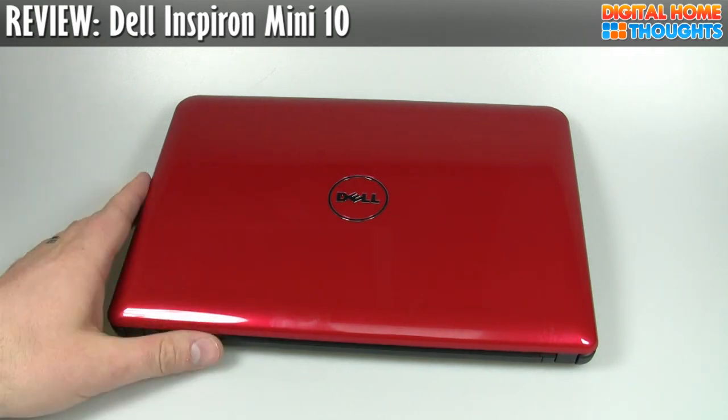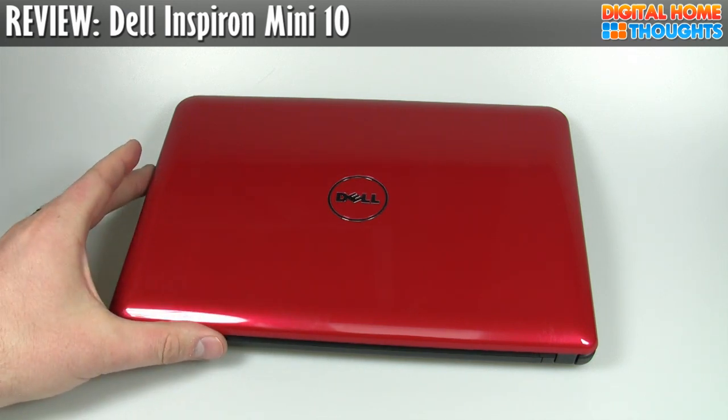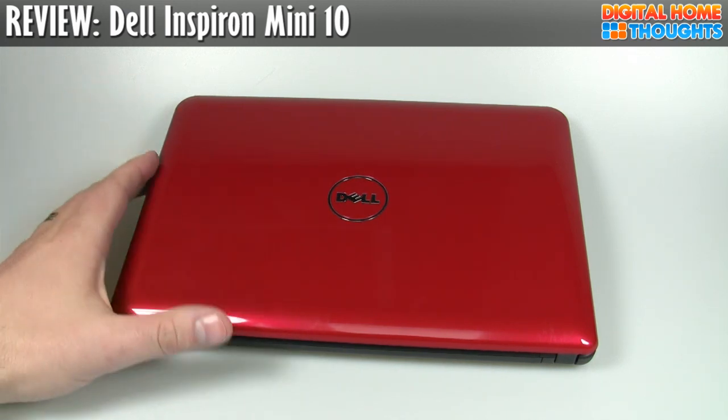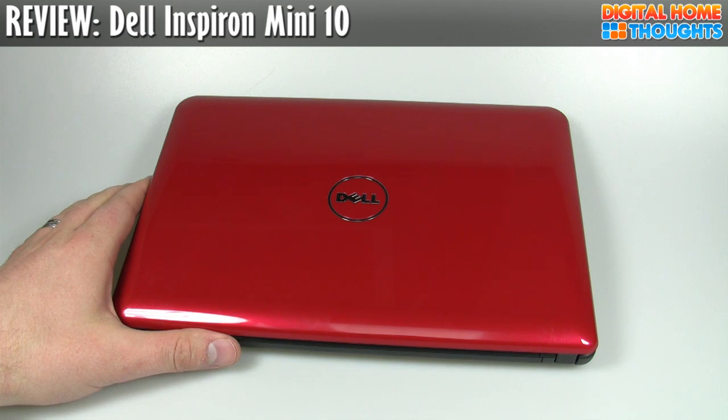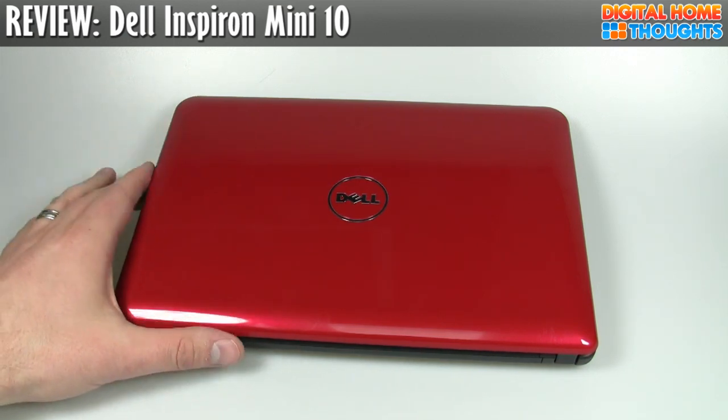I would say quite good. One of the things that I really liked about the Dell Mini 10 was actually the color offerings. There's not a lot of other netbooks out there that come in different colors. The Acer Aspire 1 does, but the HP Mini 1000 basic model only comes in one color. So it's really cool that Dell offered some different color options.